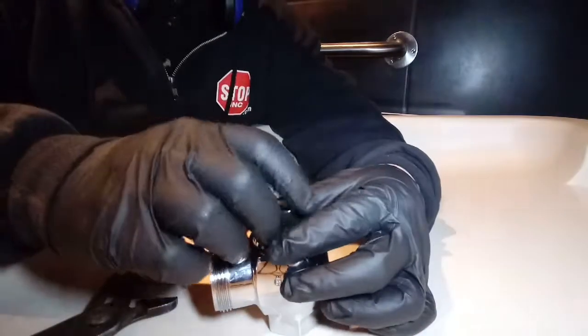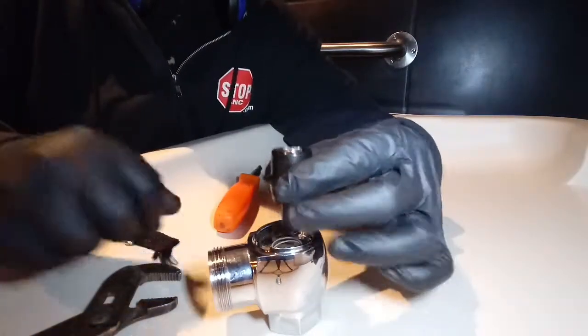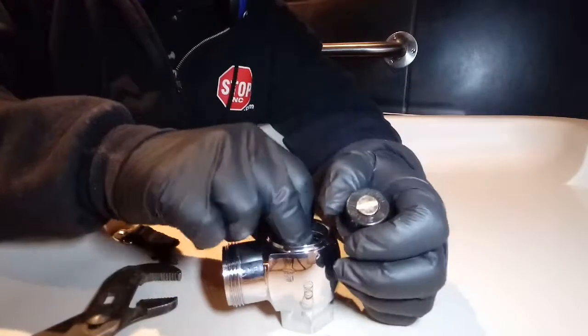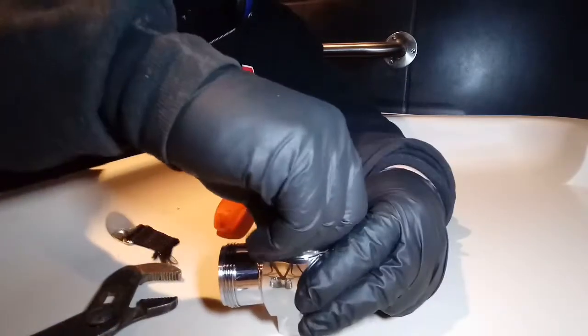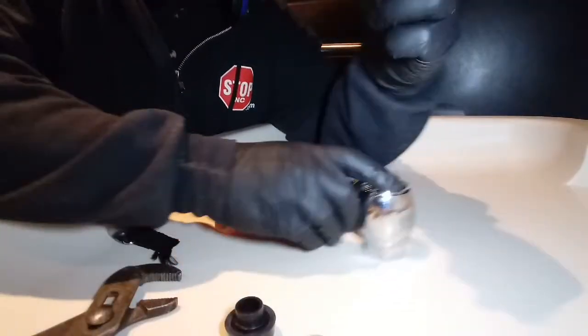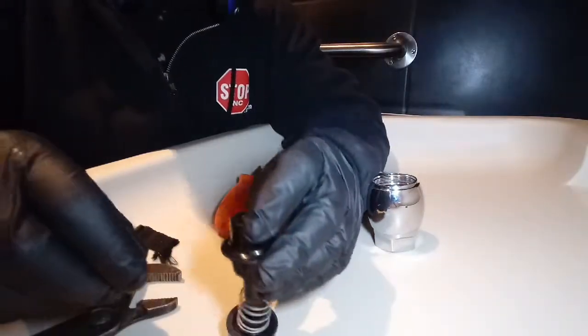Piece number one, piece number two, piece number three. And then we've got our little plunger inside. That's actually what seals the water off. So it's going to be something like this inside.